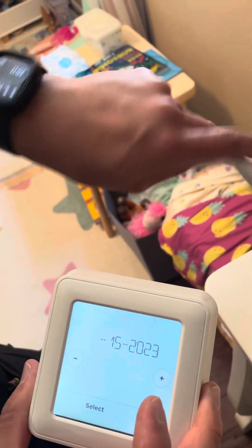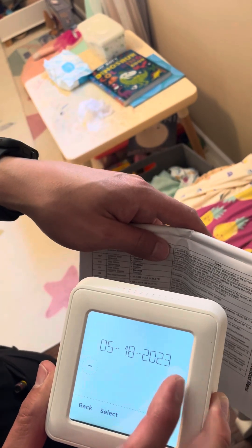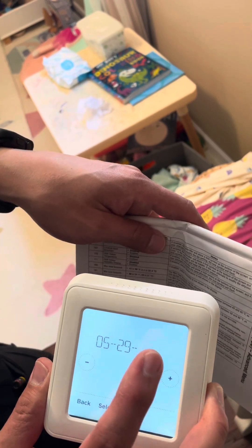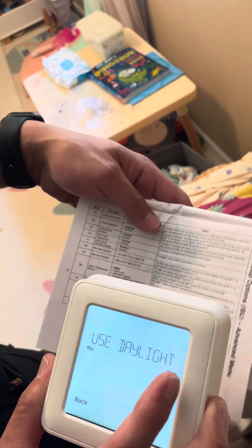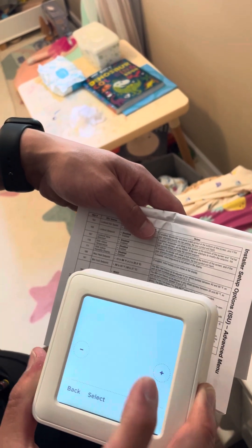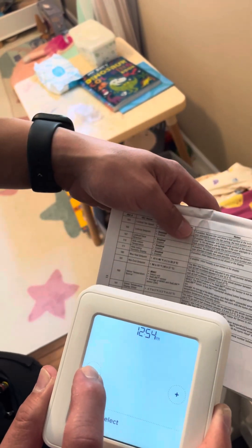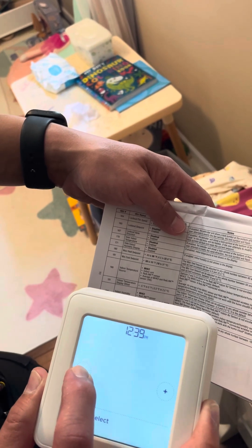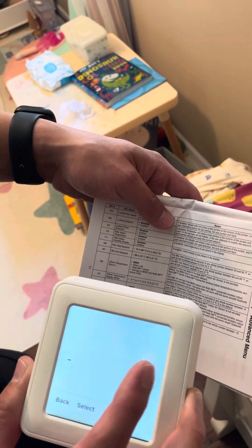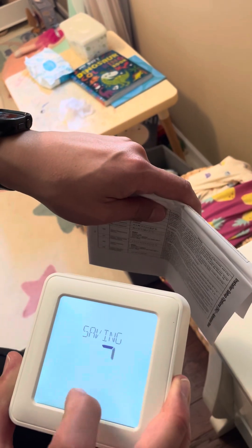We're going to put in May 29th. It should have Wi-Fi in it — that'd be so cool. Now we're going to click on the 12-hour format, select. Now I'm going to change the time to 11:02.